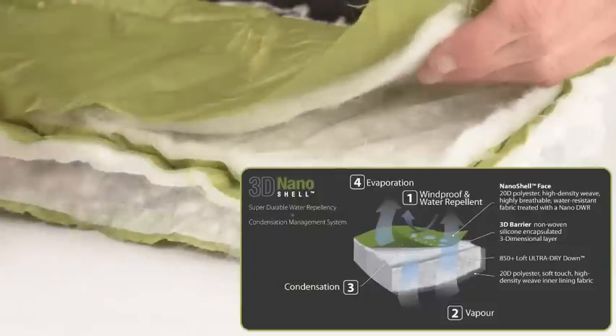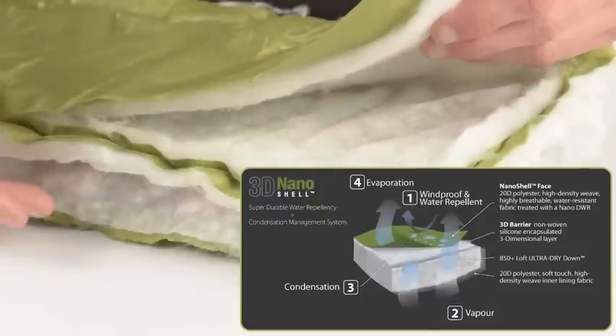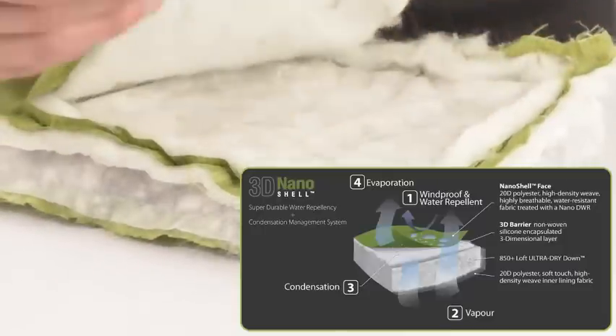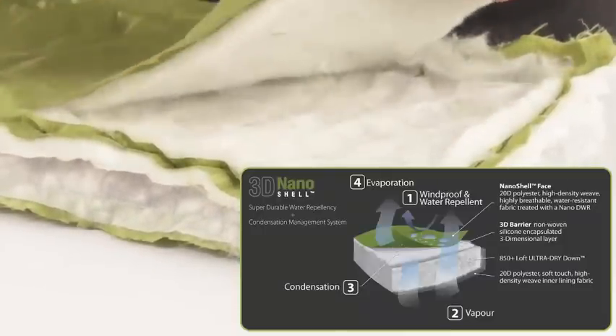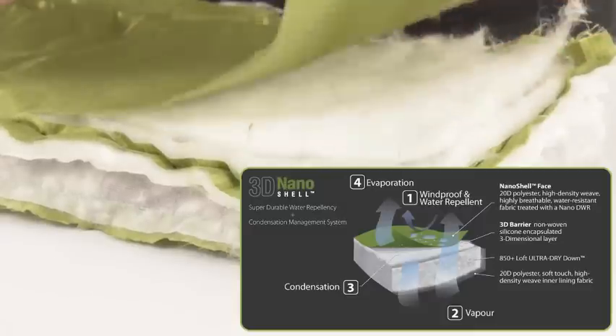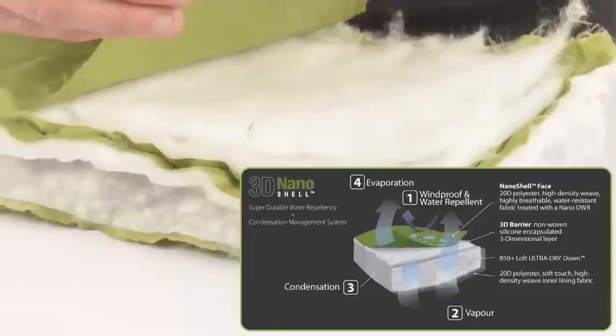The 3D nanoshell provides a three dimensional layer between the cold external environment and the warm down inside your sleeping bag. When vapor passes through the down, it enters the 3D barrier before exiting the breathable nanoshell face fabric. Any condensation that forms under the nanoshell face fabric is separated from the down by the 3D barrier.